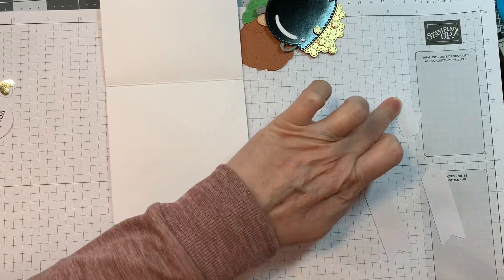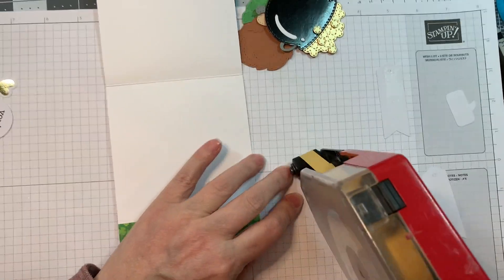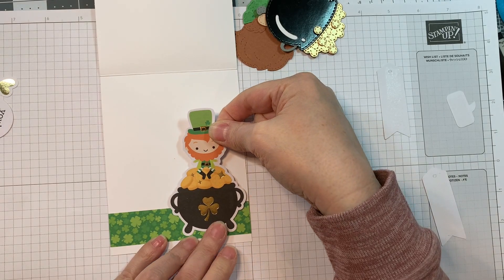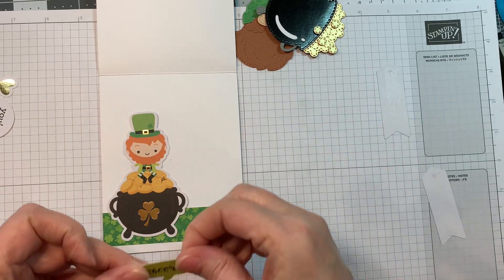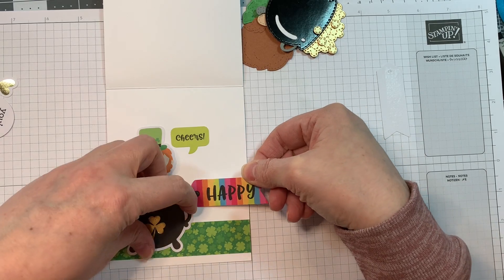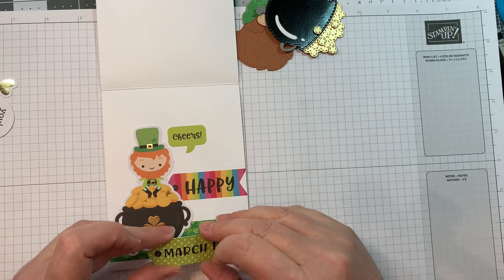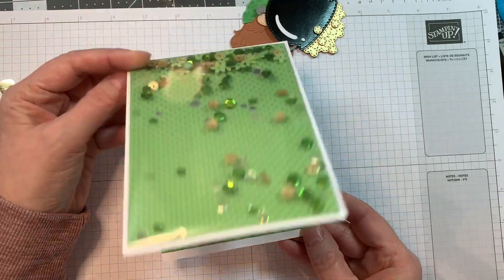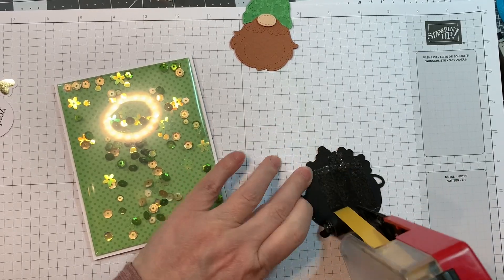I'm going to add these to the inside of this card. I've got this cute little St. Patrick's Day leprechaun sitting on a pot of gold, which kind of echoes because there's going to be a pot of gold on the front. And then I'm going to have a little speech bubble that says 'cheers,' and then two speech tags that will say 'happy' and 'March 17th' — I can't really see because it's covered by my editing software.